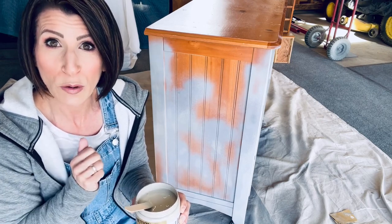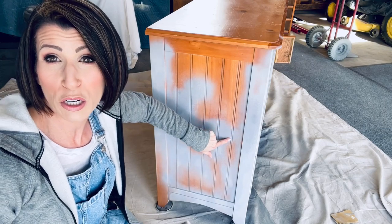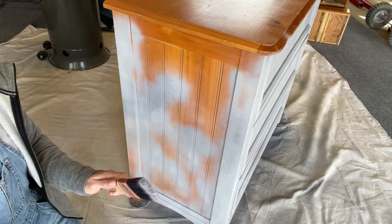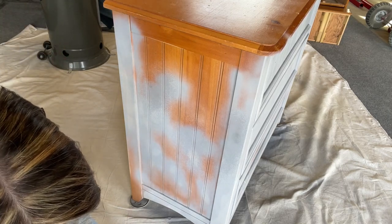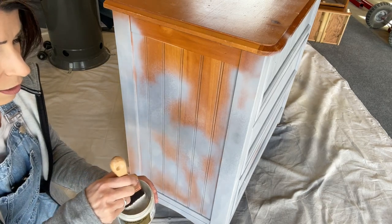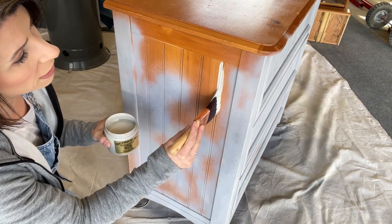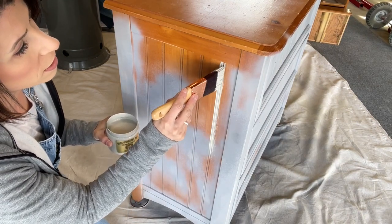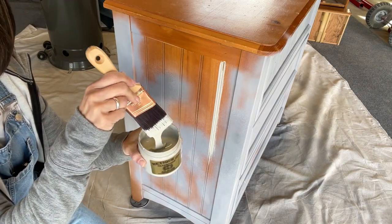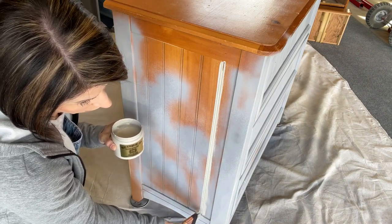This brush is going to be really good because we have a lot of grooves to get into. I like to give my brush just a little dampening before I start. I'm really excited about this color — it's a beautiful grayish beige that I've been painting a lot lately. Getting into the grooves first for a really nice finish. You can feel it's pretty thick going on, but I can tell right away it's going to have great coverage.